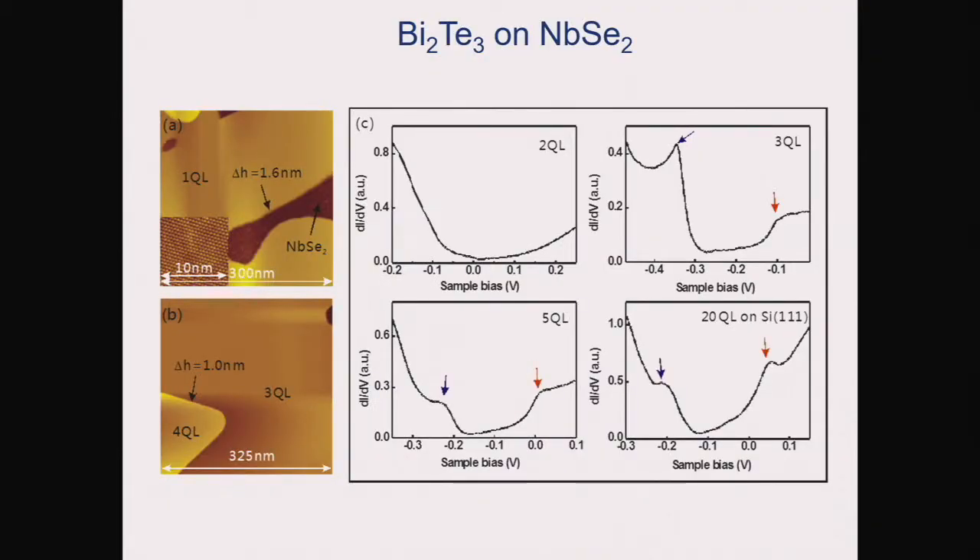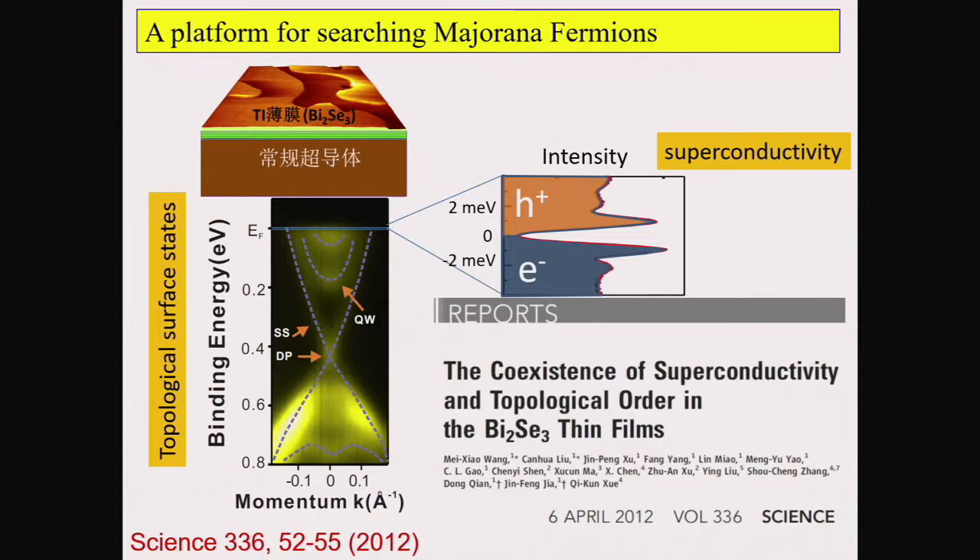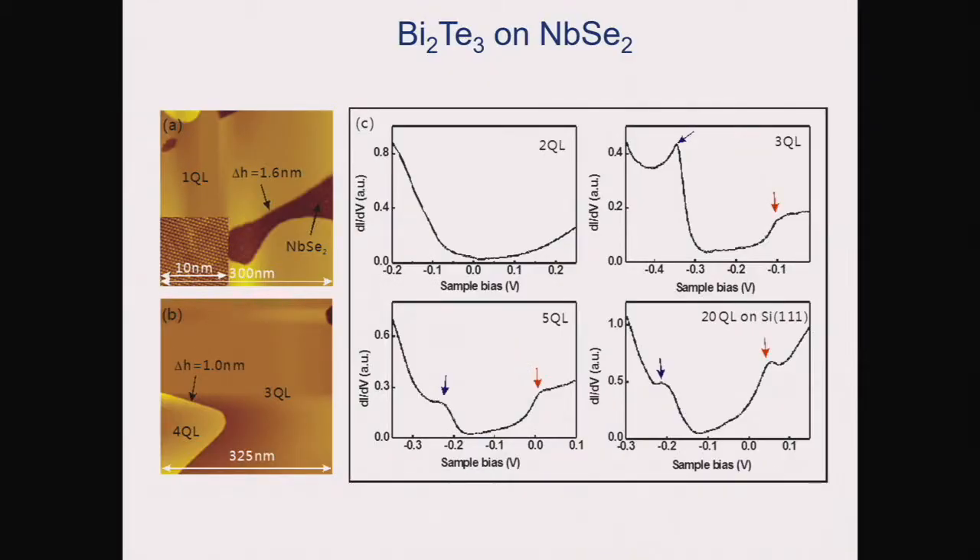For detecting the Majorana mode, we changed to the bismuth telluride system. There are two reasons. For bismuth selenide, we need six quintuple layers before the Dirac cone surface state forms. But for bismuth telluride, we only need three quintuple layers. You can see that for two quintuple layer films we see a featureless dI/dV curve, meaning no surface state. For three quintuple layers, we get a U-shaped dI/dV curve, very similar to thick film, with the bottom of the conduction band and top of the valence band visible.